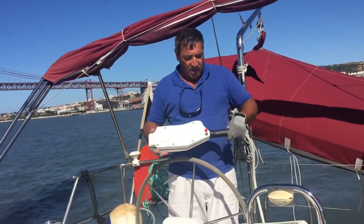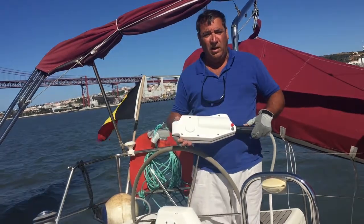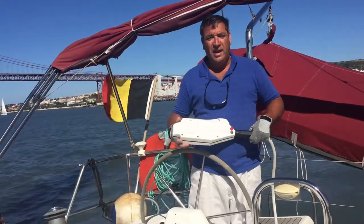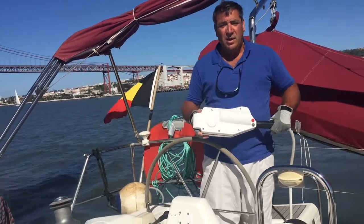I decided to buy this electrical handle because I understand it is strong, and I've reached that conclusion as well. It is pretty strong. It can handle my boat very easily. I'm very happy using it.